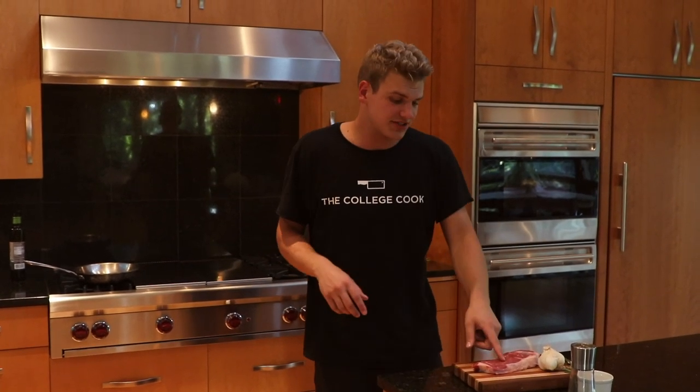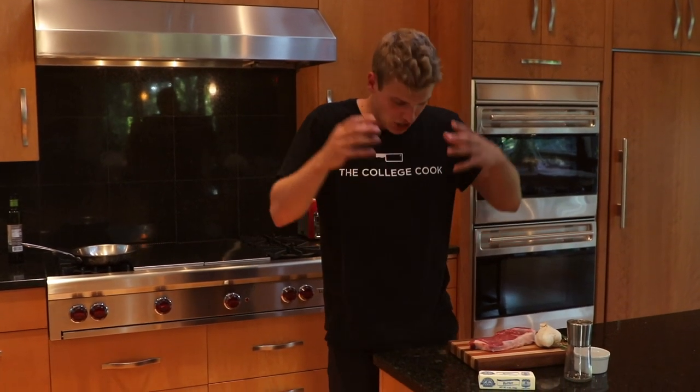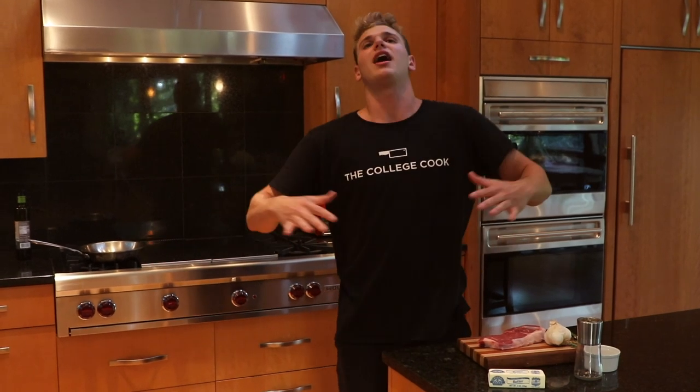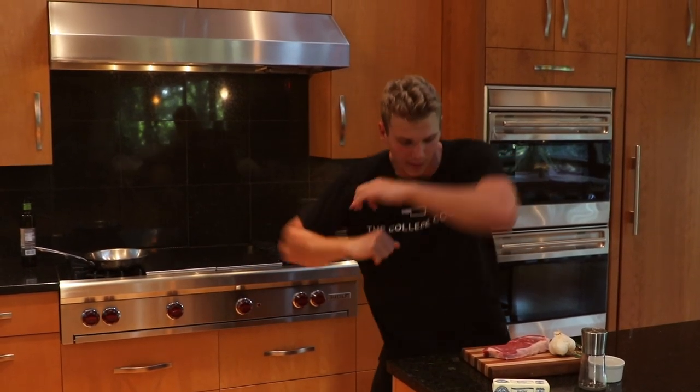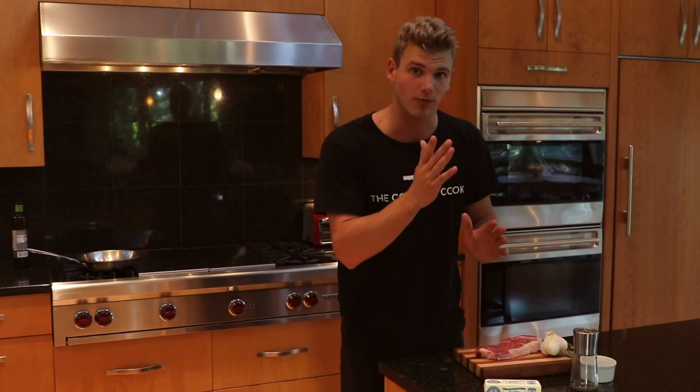The biggest thing with any steak you're cooking: always take it out of the fridge half an hour before and let it come to room temperature. Think about it — if you're an athlete and you're about to go for a run, you want to warm up and loosen up. If you put this in the hot pan cold, just like an athlete, you're gonna tighten up. It's not gonna taste as good. You want it to come to room temperature, warm up, so when you put it in the pan it's nice and relaxed. The flavor and texture are gonna be much better. Just let your steak warm up.